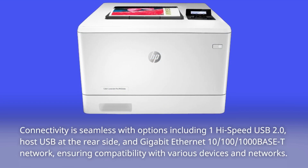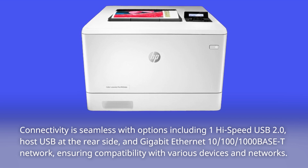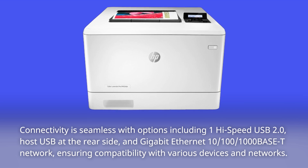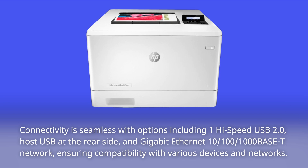Connectivity is seamless with options including one high-speed USB 2.0 host at the rear side and gigabit Ethernet 10/100/1000 Base-T network, ensuring compatibility with various devices and networks.